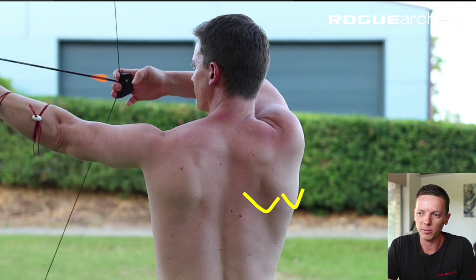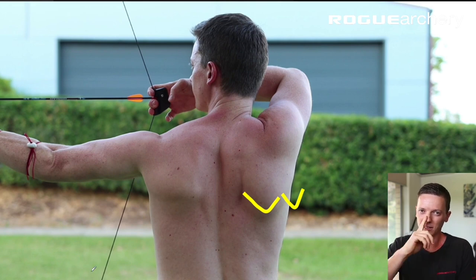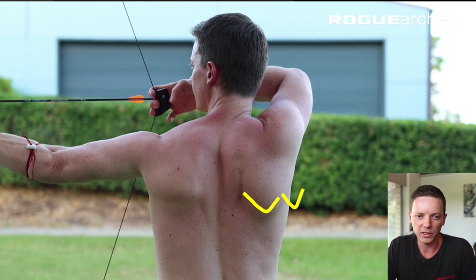And then as you draw the bow back and it gets heavier, you're actually recruiting high threshold muscle fibers and creating more power output as the scapula retracts. So now we have pre-draw position — 50% retracted.